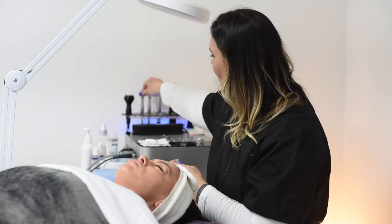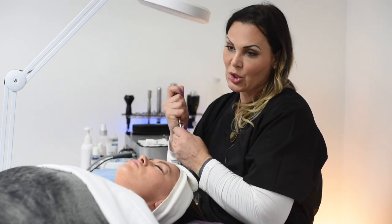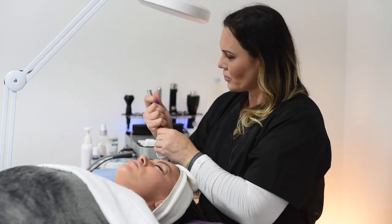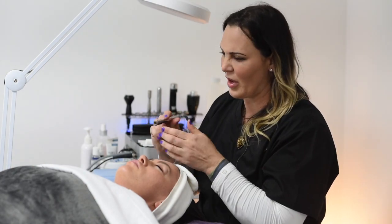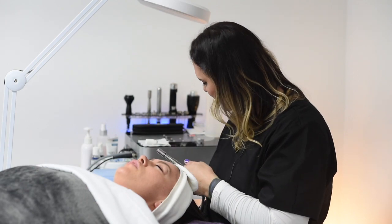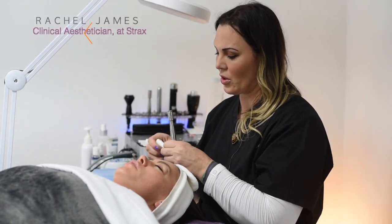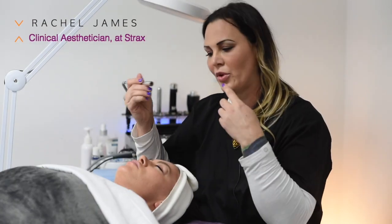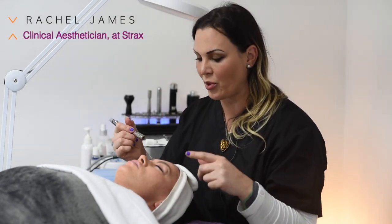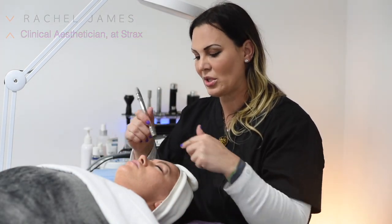The next part is called diamond tip microdermabrasion. Some people call it the scrubber because it uses oxygen also. You'll feel that it kind of vibrates on the skin a little bit. It blows oxygen out and it also exfoliates the skin. So now we've cleansed the skin, we've used the glycolic and salicylic peel portion to really deep cleanse the skin, and now we just exfoliate.